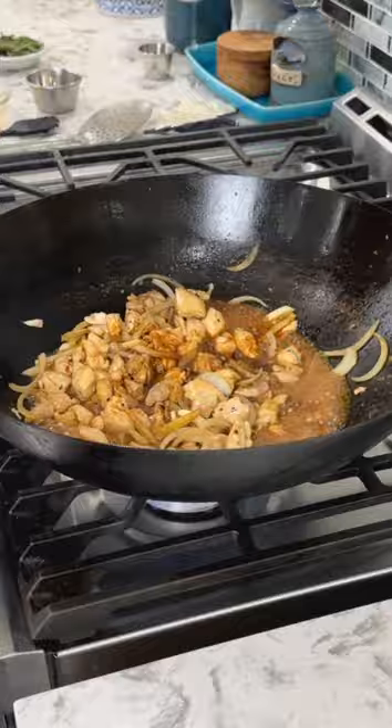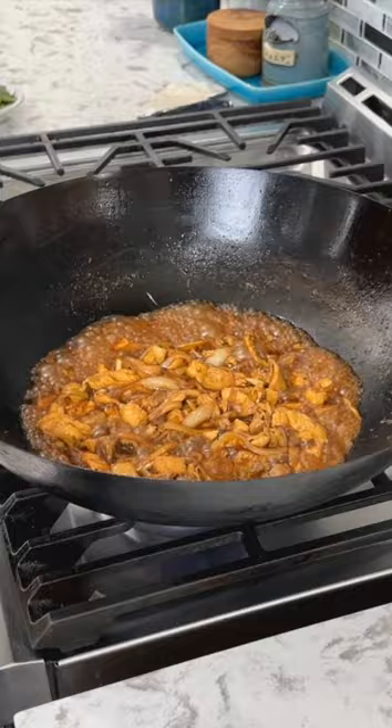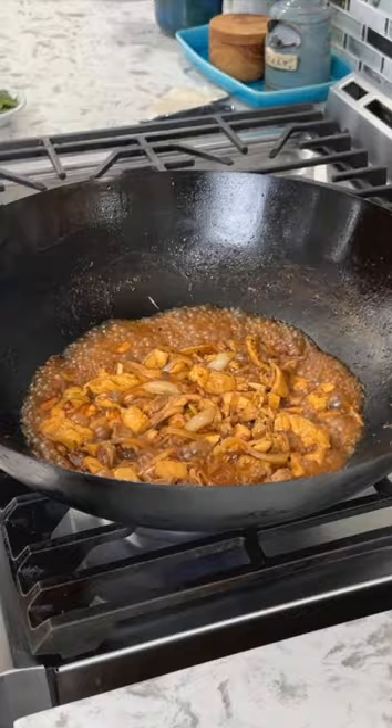Add soy sauce, sweet soy sauce, rice wine, rice vinegar, and sesame oil. Cook until the sauce is reduced down and thickened. You're going to be tempted to add a cornstarch mixture to thicken this up — don't do it. Let this reduce down and become intensely flavored until it starts to get syrupy and cling to the chicken. Turn off the heat and stir in the fresh Thai basil.